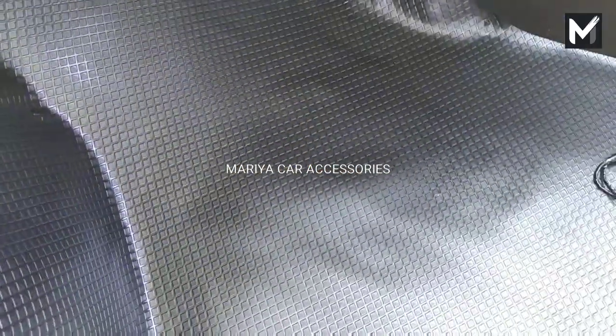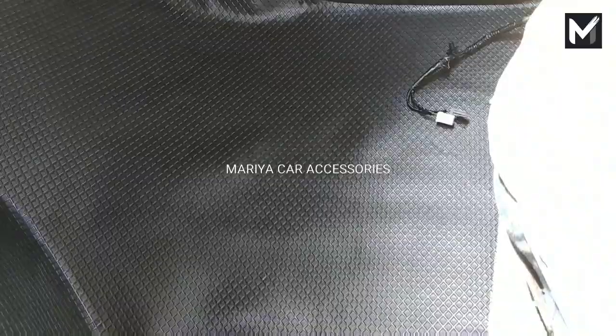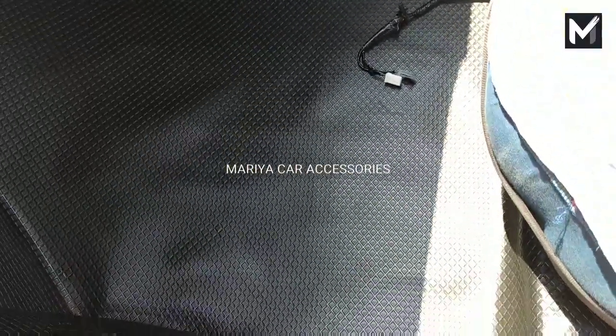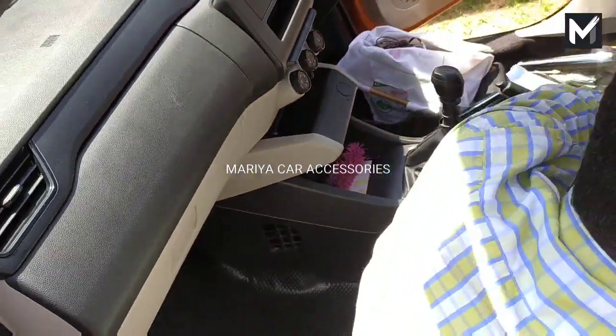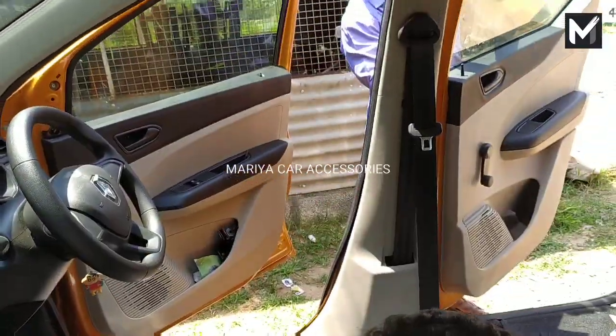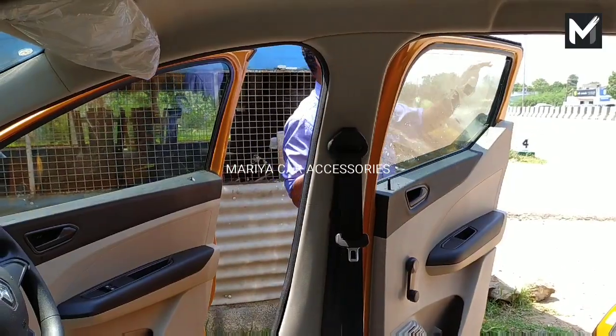This is the Renault Triber basic model. This is the first quality floor mat, seat cover, and rear bumper. This is the first quality floor mat and the second quality floor mat.